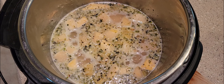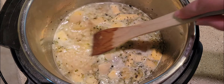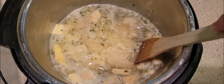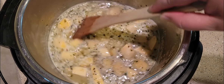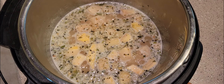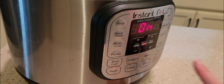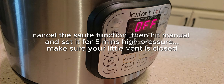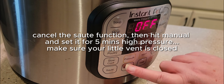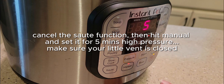That sauté function is what's going to help this dish cook so quickly in your Instant Pot. You're going to bring everything to a boil before you use the pressure cooker function — everything up to a boil, give it a stir. Then close it, turn off the sauté function, find the manual button, hit manual, and make sure it's set for five minutes.